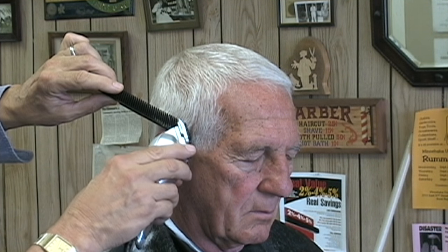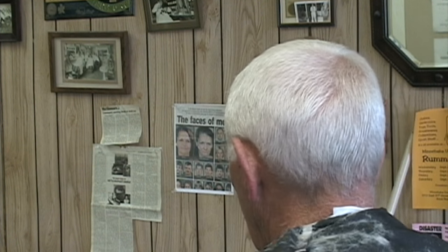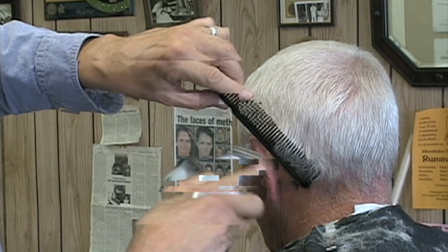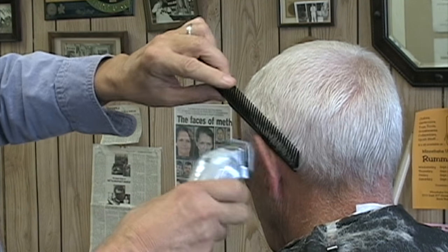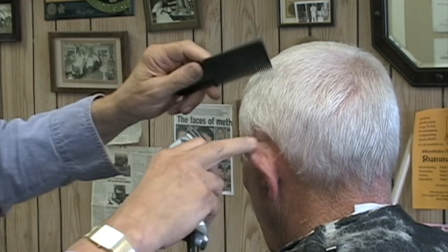There are four things to be focused on with this cutting. Number 1: position the comb with the back bar on the skin, not up in the hair. Number 2: when the comb is positioned right, keep the back bar on the skin as you pivot the tips of the comb's teeth away from the scalp. About a 45 degree angle works well. However, it really doesn't matter if it's 45 degrees or 30 degrees or 50 degrees.